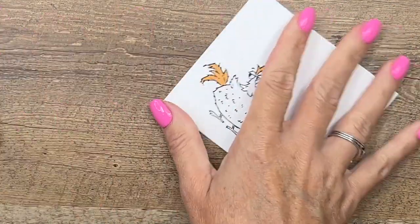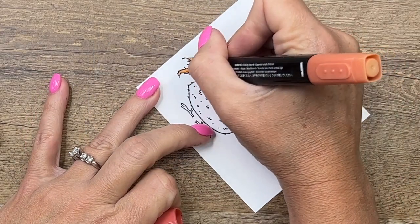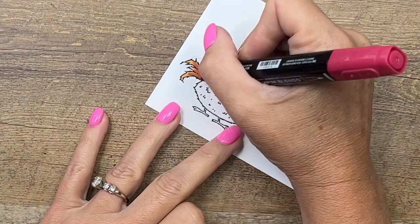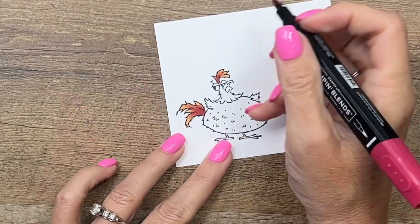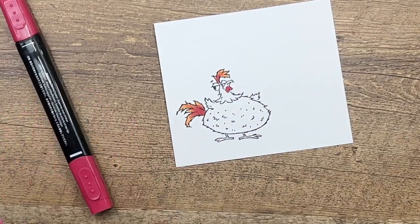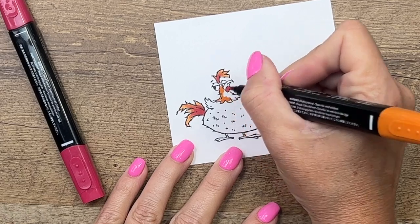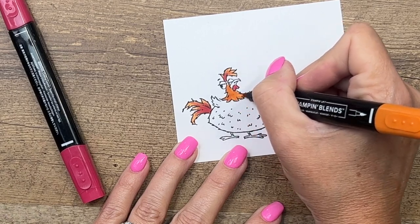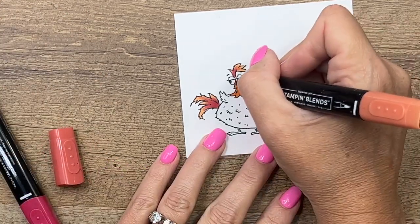Start with Pumpkin Pie, then take Cajun Craze Light and go up about two-thirds of the way, then bring in Cherry Cobbler for about a fourth of it — flick that color out like that. He also has this wattle right here that we need to color Cherry Cobbler. I also colored his neck the same way, so let's do that with Pumpkin Pie Dark, then take Cajun Craze and come down like this.